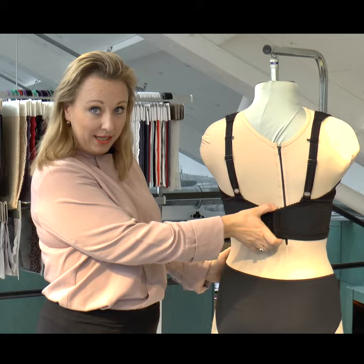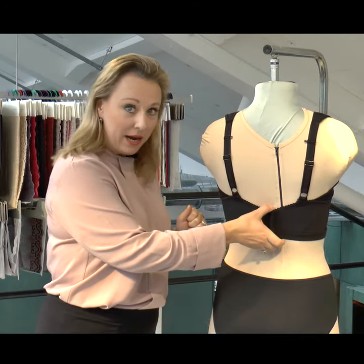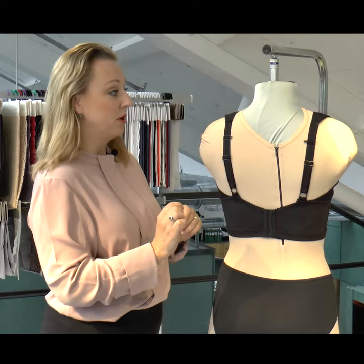Very wide back. This is good for when you need a little bit extra support. Maybe you have a larger bust, or you just want to feel a little bit extra secure. A wide back actually gives a lot better support for your body.